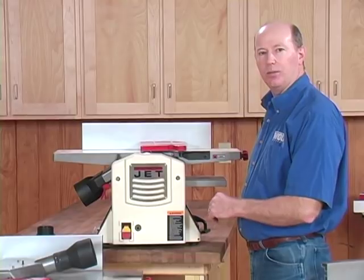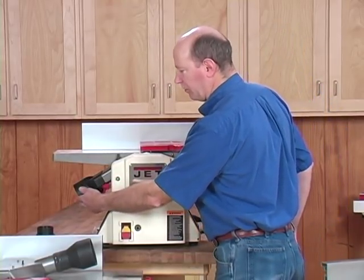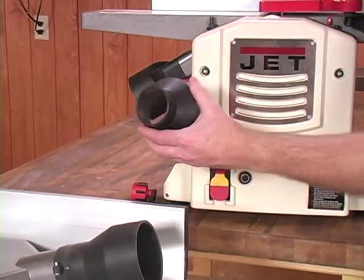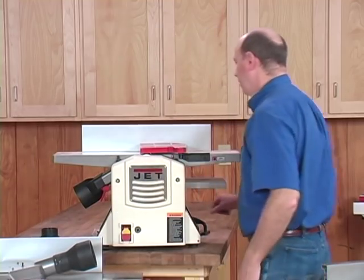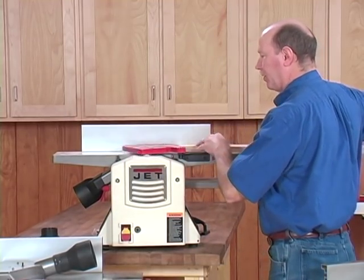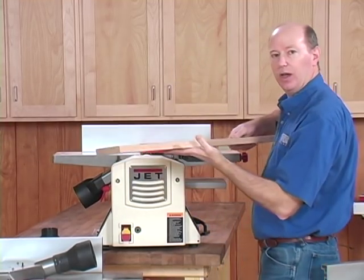I've got the eight inch machine set up in jointer mode. The dust hood is mounted down below with a four inch port on it. These machines also come with an adapter so you can go to a two and a half inch shop vacuum hose. To use this as a jointer, just run your board across like you would normally, until you've got one face completely flat.